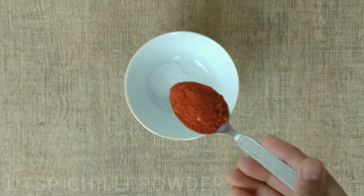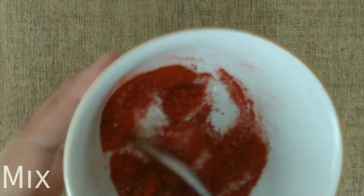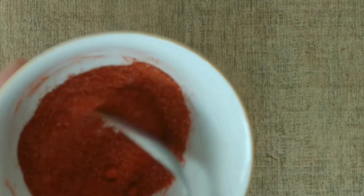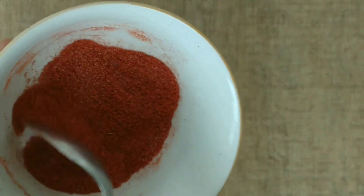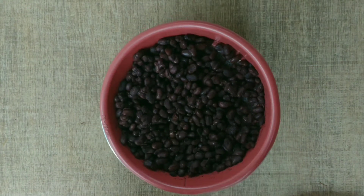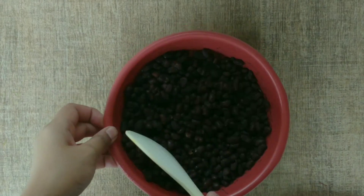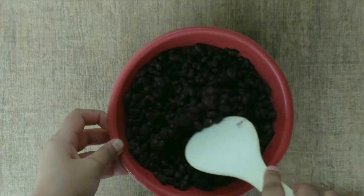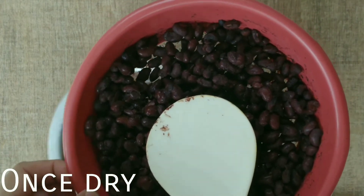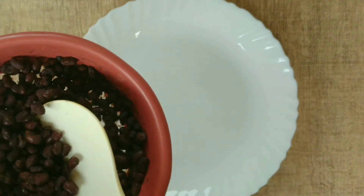Now we add the spices: salt and red chili powder. I have mixed the salt and red chili powder in. If you want, you can adjust the quantity later. Our rajma is now dry — there is no water in it. It will be slightly sticky. We transfer it to the plate.